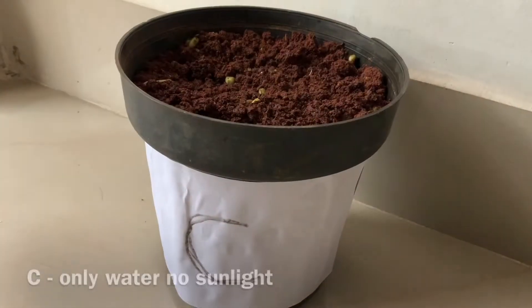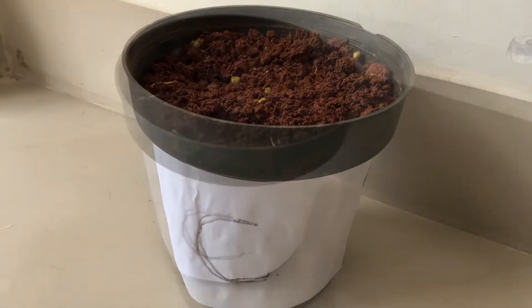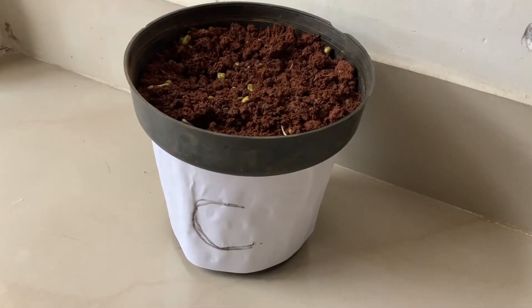Pot C — I am going to keep it inside the house and water it every day. Let's wait and see how the plants will grow in the 3 pots.